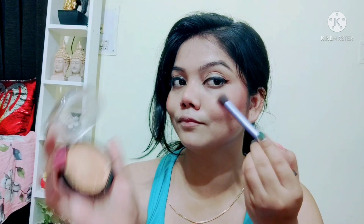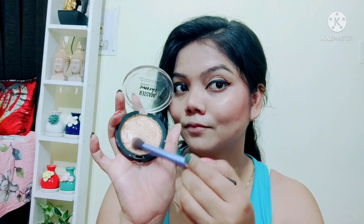I have used a Maybelline highlighter here — you can check it out in the description box below. This highlighter is very amazing. For lipstick I have used an inside lipstick.